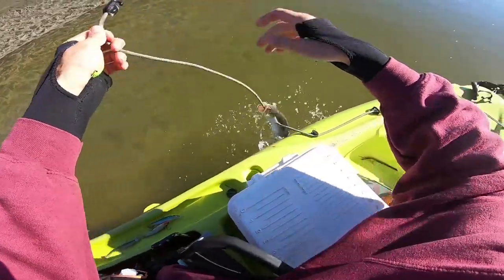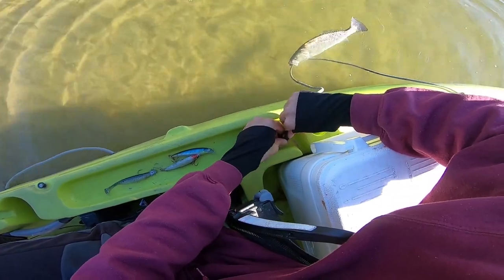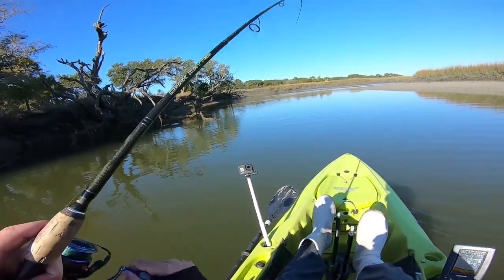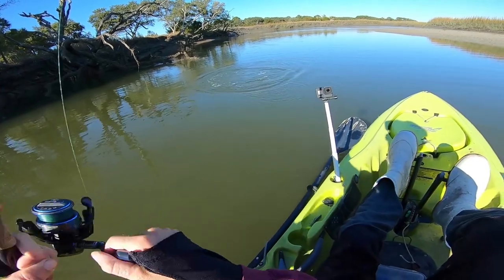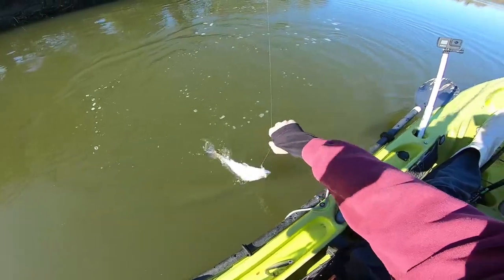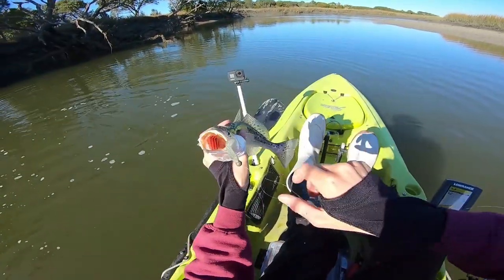I've actually never tried speckled trout, so it's going to be interesting. Oh, there's another one — this one feels a little bit bigger. Probably about the same size. Beautiful — looks like we got dinner!